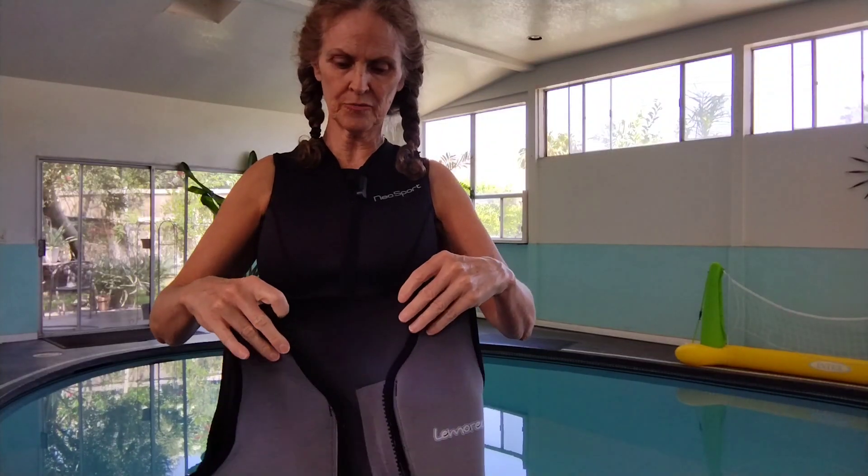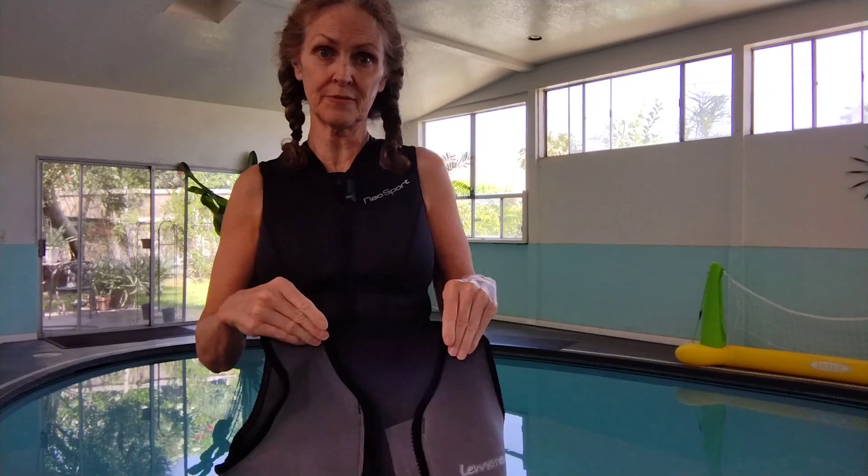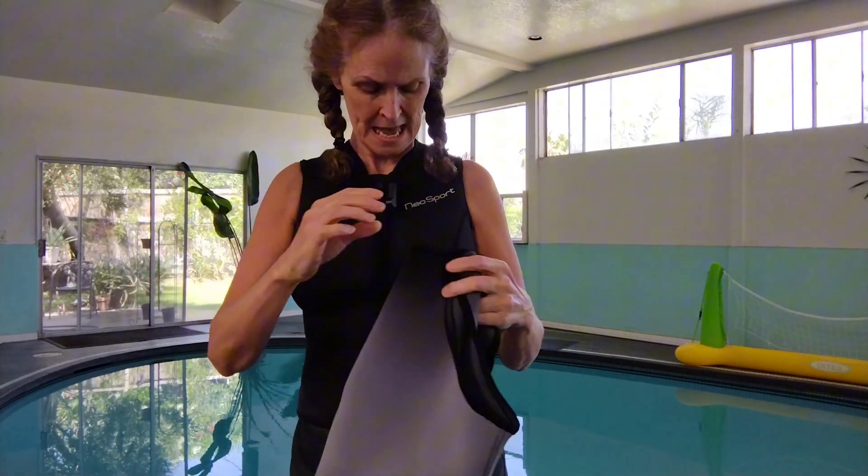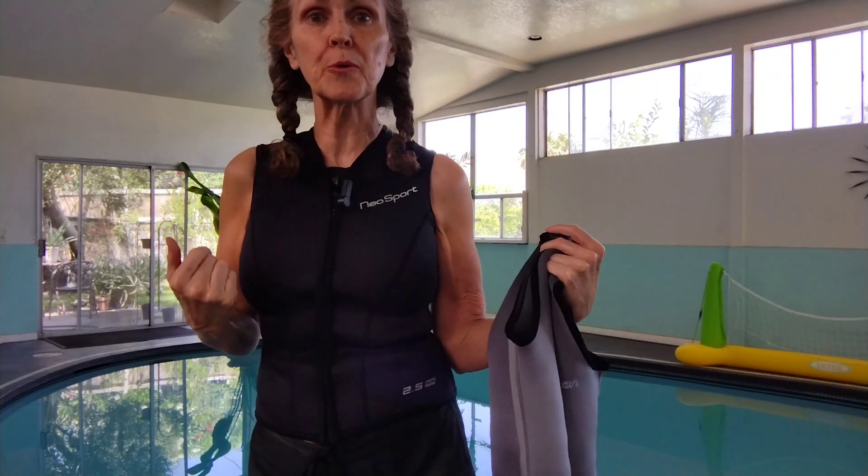Hey, I'm Tessa. I just want to give you a little review about a couple of different wetsuit vests that I've used. I'm comparing this one — this is a Lamerican, I'm assuming that's how you pronounce it — and then this one is Neosport.